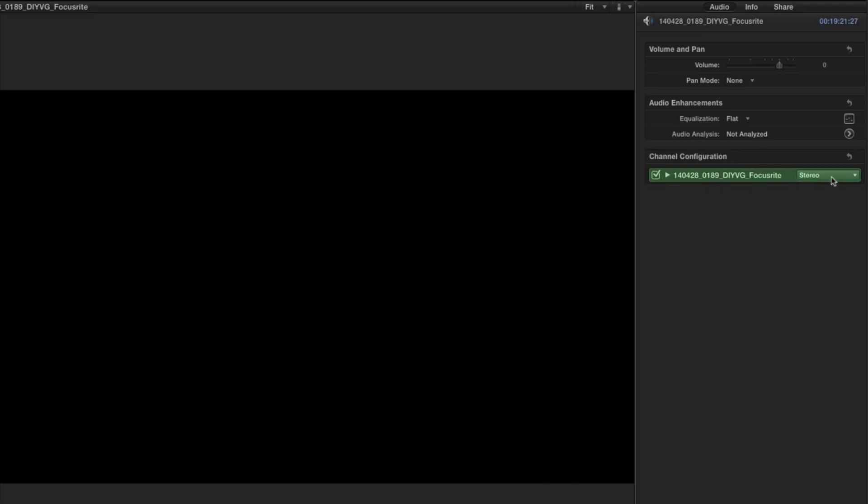Depending on what application you're recording into, you may have input one going into the left channel speaker and input two going into the right channel speaker. So make sure to check the application settings and the channel that you're on, and make sure that you're setting it to dual mono so that you're not just recording into one speaker.